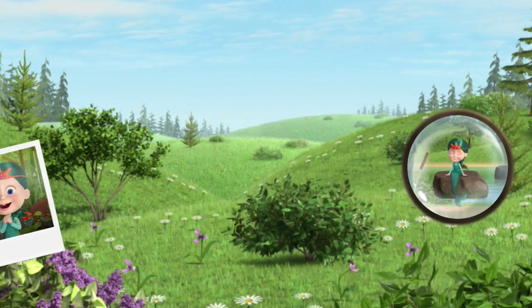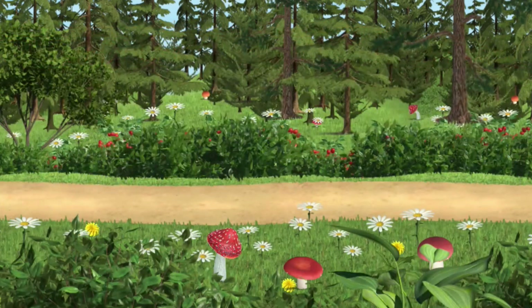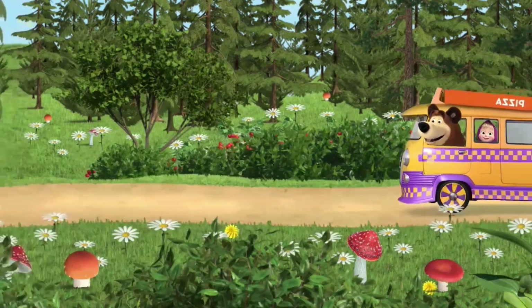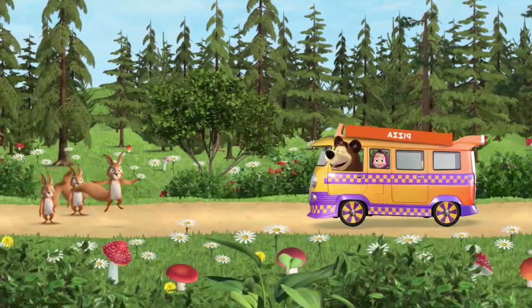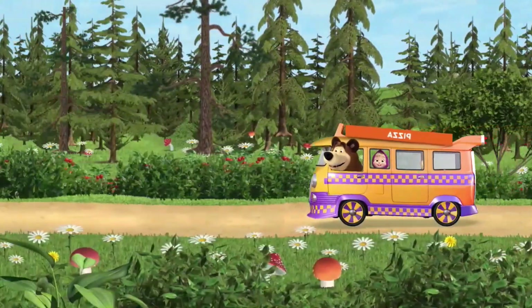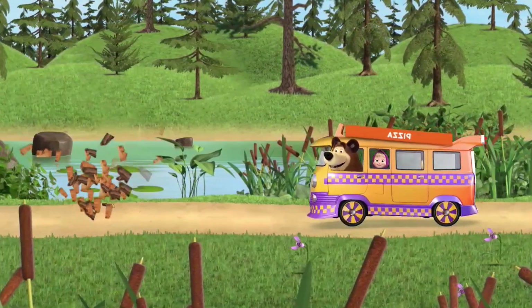Hurrah! You found him. Let's hurry to our friend. Watch out — squirrels ahead! Watch out — a log ahead!